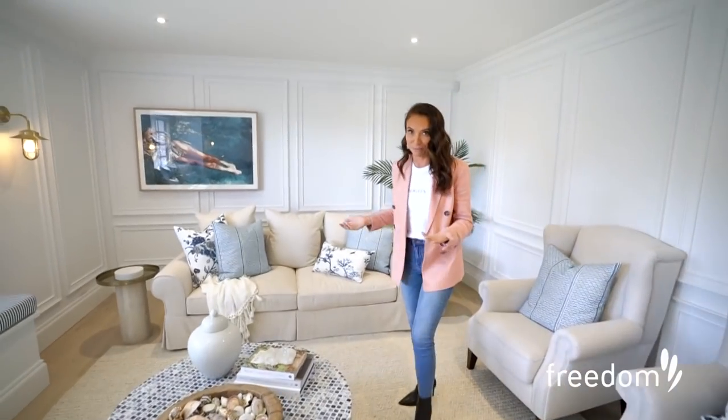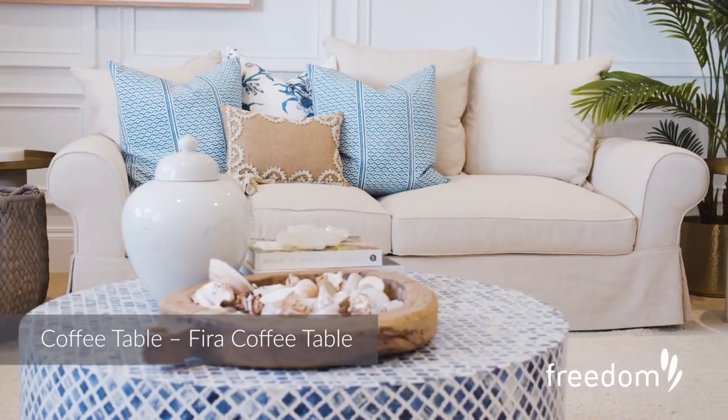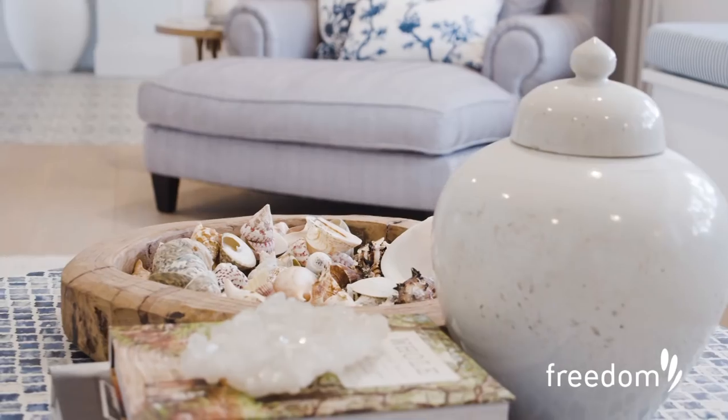The coffee table for this room was a no-brainer for me. I knew we really wanted to stick to those traditional blue and whites for this room. And look at it — it's just perfect.